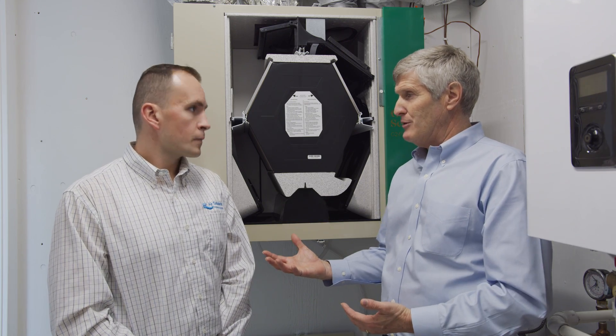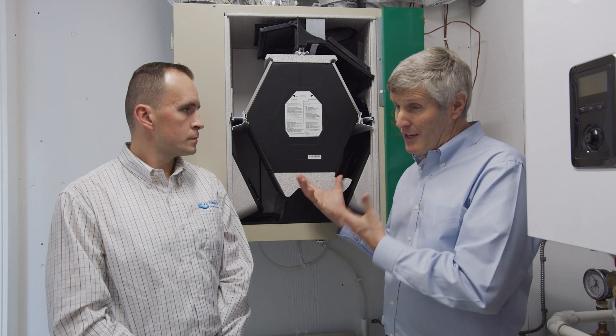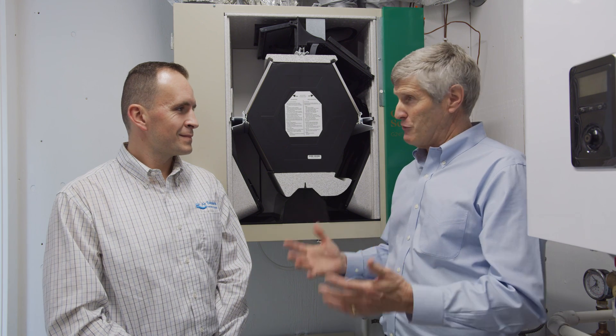Air in equals air out. We're very pleased with this. I have one of these at our other project and it's worked really well.